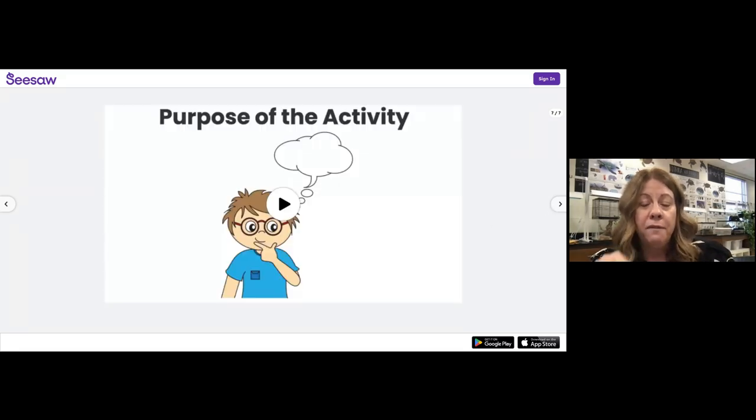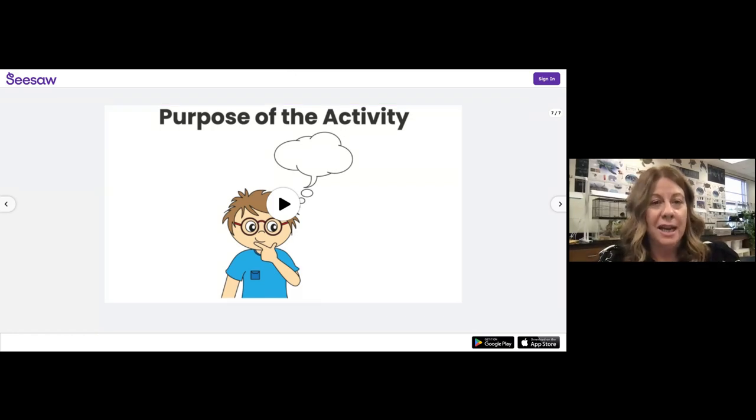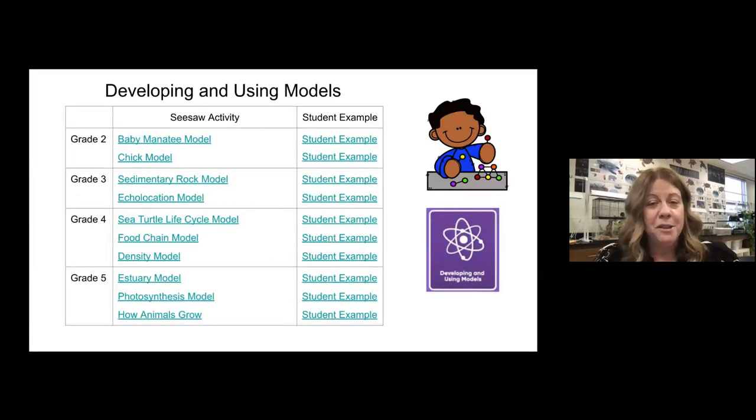In fourth and fifth grade, they have to record the purpose of the activity — why did we do this? When I do multiple slides, I really try to have them only record 20 seconds per slide, ideally keeping the whole thing to a minute or a minute and 20 seconds. Starting in first grade with the mealworm unit, I have them do the first unit individually. Then every unit, I have them record at least one activity individually, but for the most part they're recording with a partner. There's a rubric — they have to share equal time when recording — and I think that really brings in the collaboration.